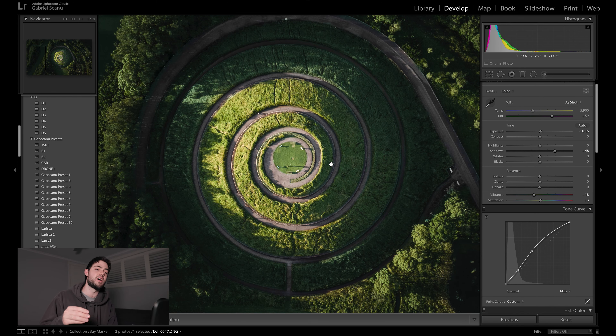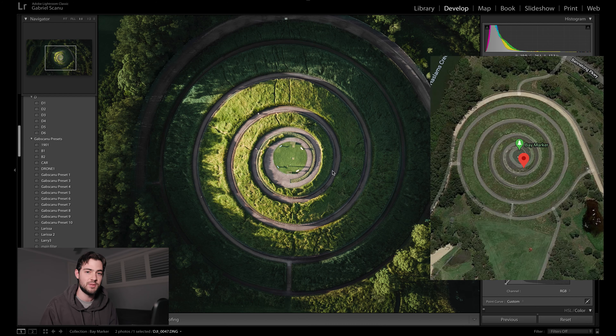I think shooting at this time of day was perfect because it really provided a lot more depth and contrast into this image, as opposed to if I were to shoot this in the middle of the day. If you put this shot side by side with what you see on Google Maps, you can kind of see what I'm talking about — on Google Maps this could very well just be a flat spiral path, but in this shot you can see the elevation as the sun is hitting different levels of that spiral walkway.